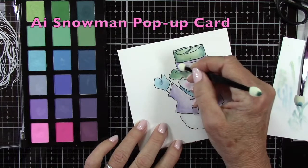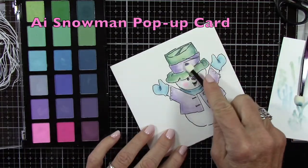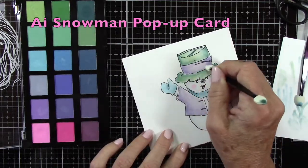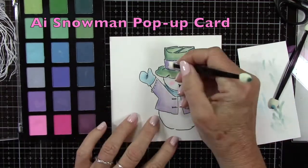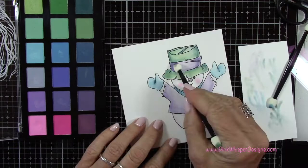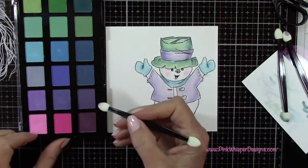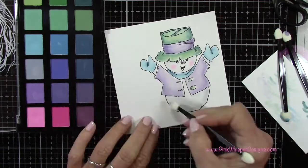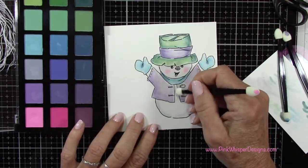I had previously done a snowman pop-up card, which I have linked above and will link below and on my blog as well. When you die cut this little snowman, he pops up from inside the card when you open it — he can pop out above the card or in the center of the card. If you want to check that out, click on that link below. You might enjoy that video, especially if you love this little snowman — he's just so cute.